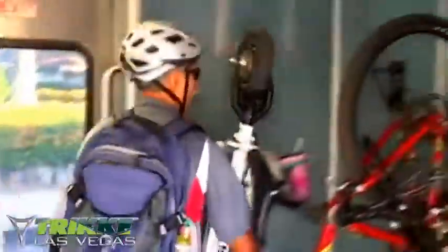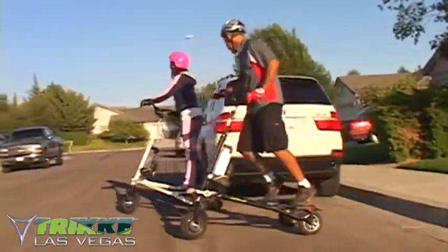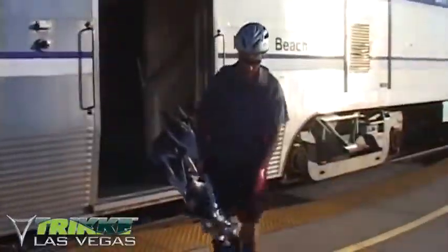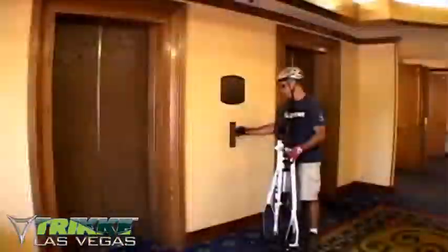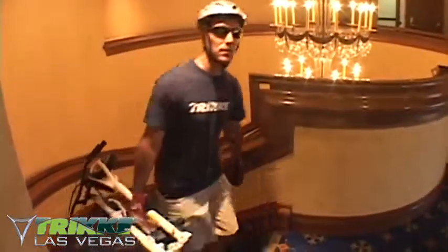Your tri-bred pony also folds up quickly for easy transport or storage. Simply toss one or two in the back of your car to take with you on trips, or take with you on a bus or train to extend your travel or commute options, eliminating the need for a car. At 38 pounds, the pony is quite manageable, even when folded.